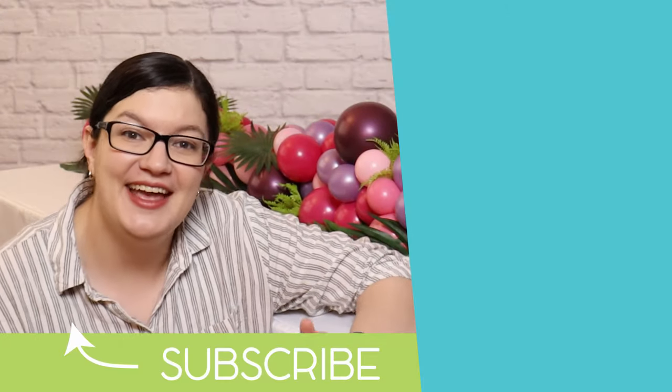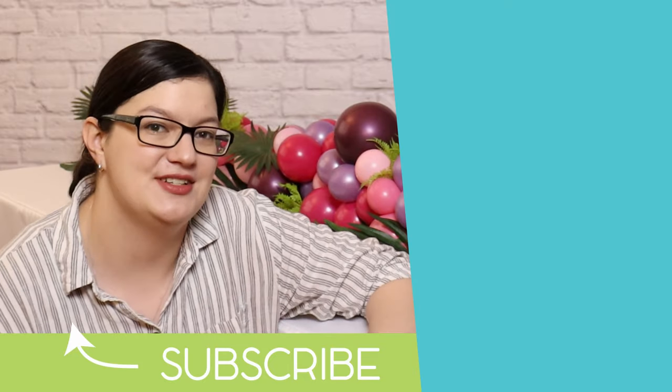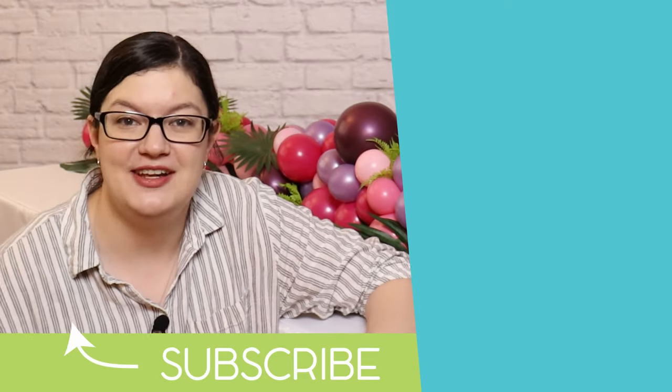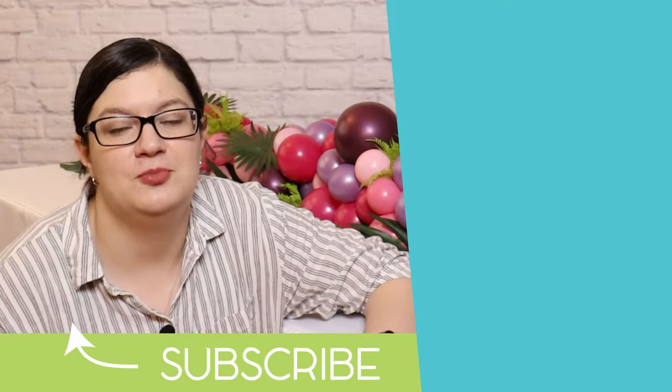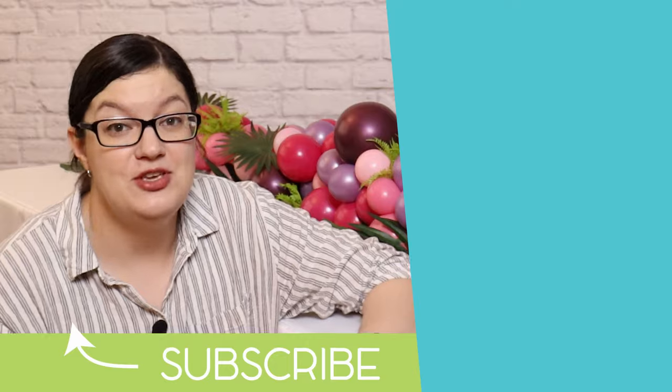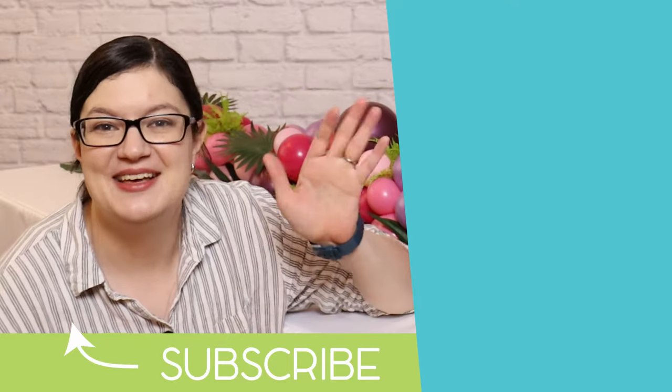I hope you're inspired by today's project and give this a try — it's a fun and whimsical way to add color and interest to your tables. If you enjoyed this video, hit that like button and subscribe below, and don't forget to check out our Patreon group if you'd like to up your party game. Until next time, check out some of my other videos, and remember — stay creative, everybody! Bye!